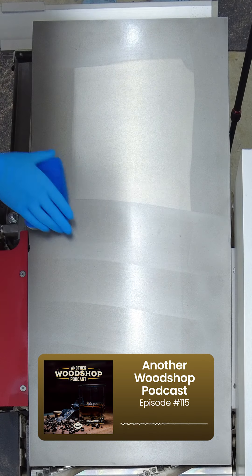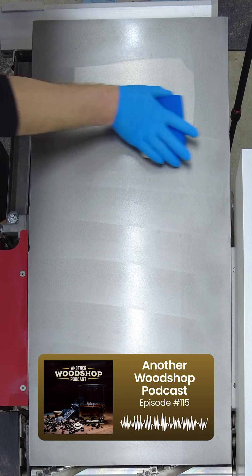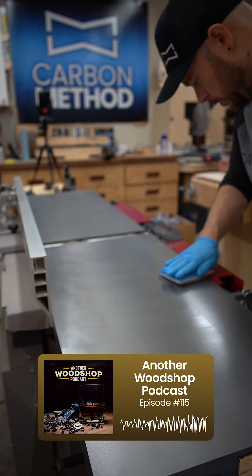It's carbonmethod.com — I'll give them a plug. That's pretty cool if it actually works. Look into it. They've got other products too, like a ceramic wood finish.